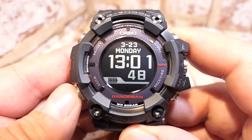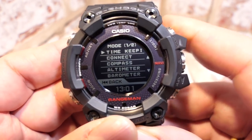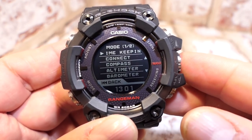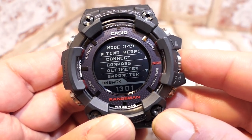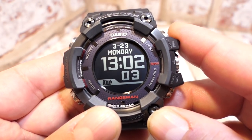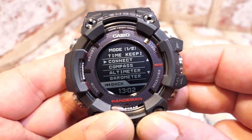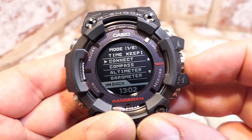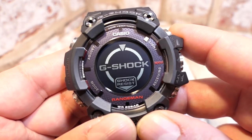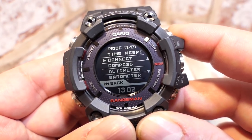Next is the mode function. Pressing button C shows menu one of two. The first option is timekeeping mode, which simply returns you to the home screen when the crown is pressed. The next one is connect, same as a long press on button C — this connects to your device. Press any button to cancel.